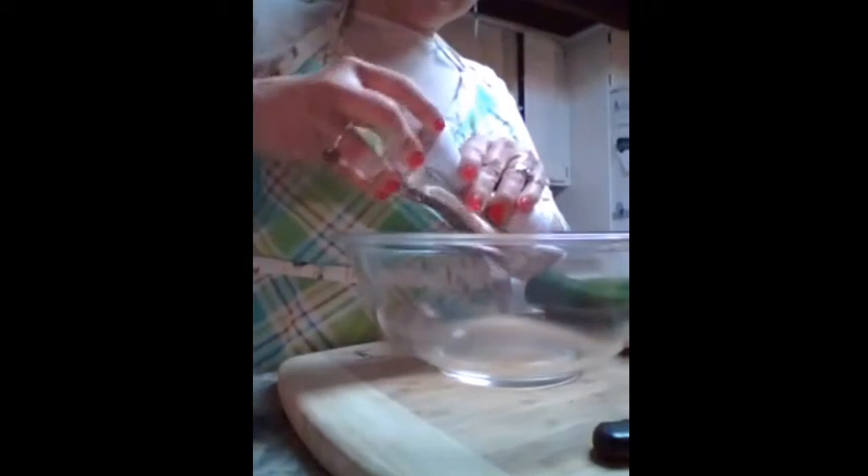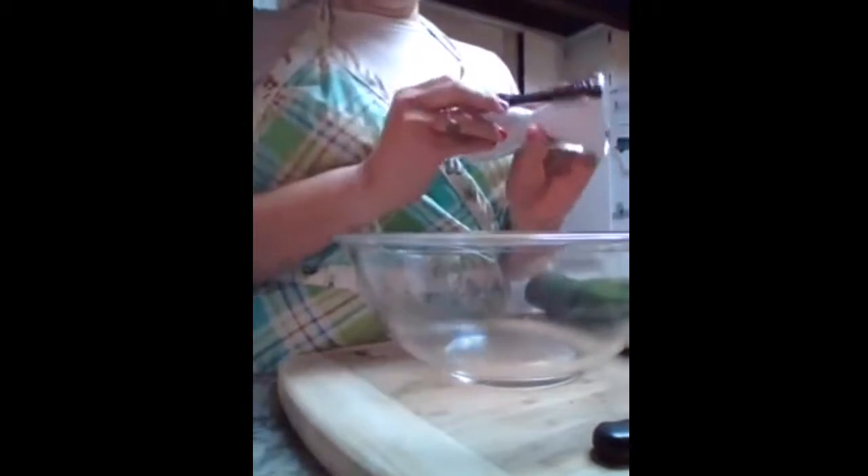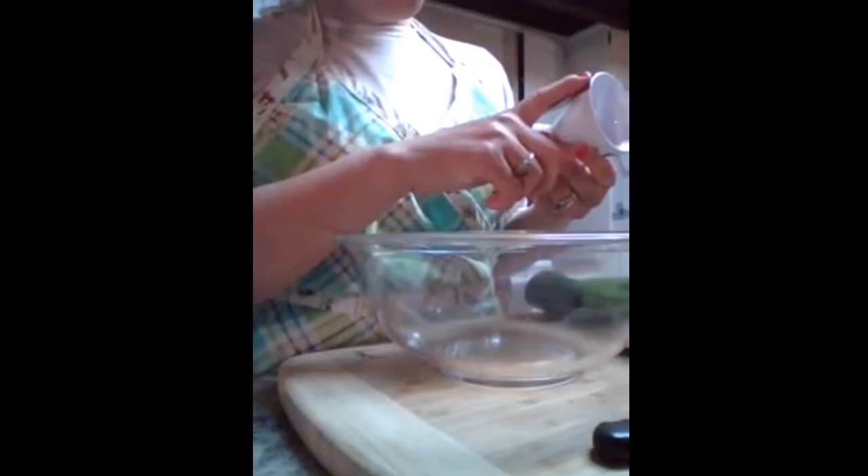We're going to start by cutting the ends off of our zucchini squash. You also want to make sure that you have a bowl ready because you need something to put your veggie spaghetti in. There are two sides to this — two different blades. One is a thin blade and one is a thicker blade, so you're going to get a different strand size. I chose to go with the thicker.